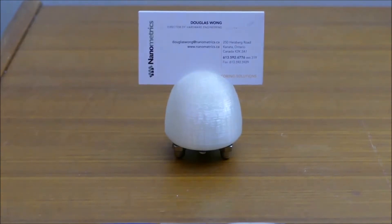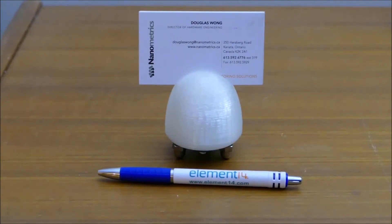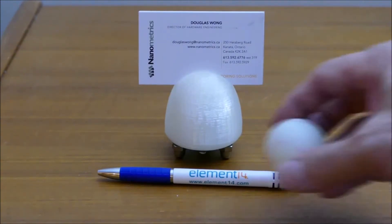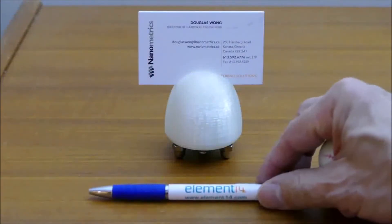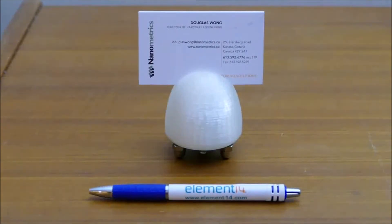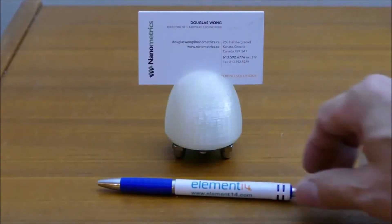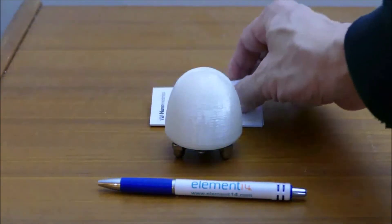This is a quick demonstration of my little business card holder. I have a pen in the picture for perspective on how big it is. It's also a vibration sensor, so any little vibration that happens causes it to light up. You can just drop your pen — it doesn't take much.